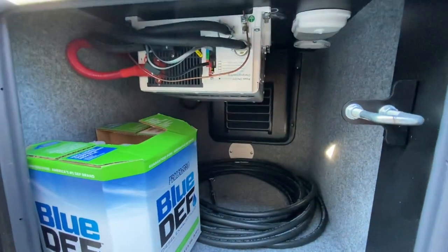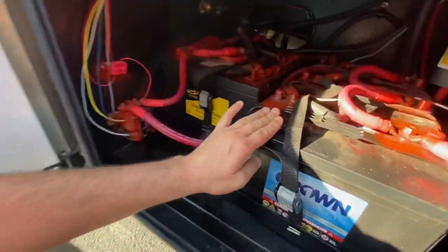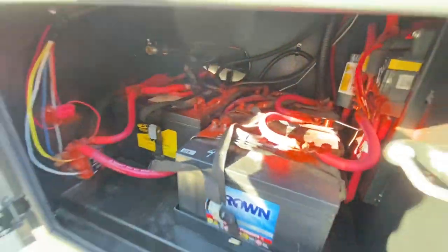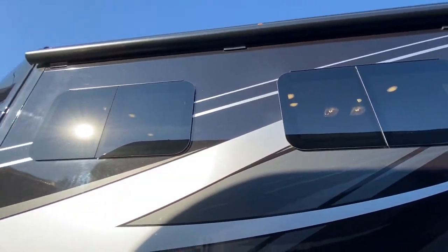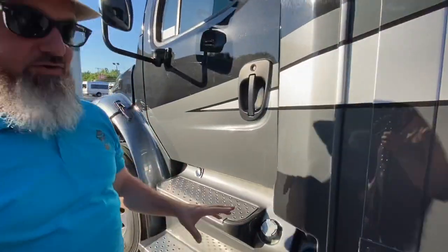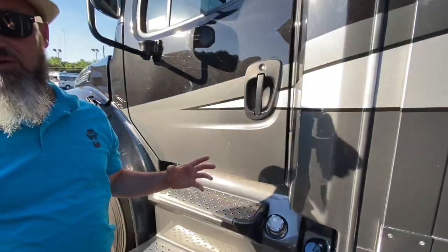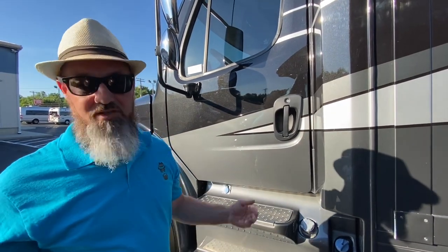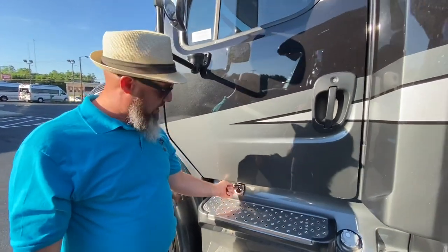In this compartment you have your inverter and the hose that hooks up to your on-board air compressor. The next compartment has your batteries — truck batteries on one side, house batteries on the other — plus your air compressor hookup and an isolator switch for the house batteries. Over here is your DEF fill (diesel exhaust fluid). This has twin 50-gallon fuel tanks for 100 gallons total with an Equiflo tube — fill from one side and with the key on it bleeds over to the other. There's also an engine block heater.